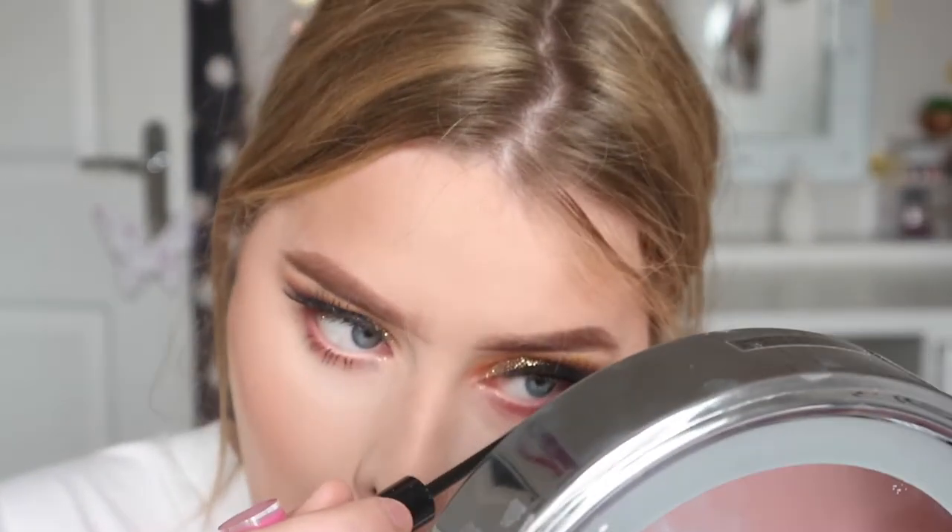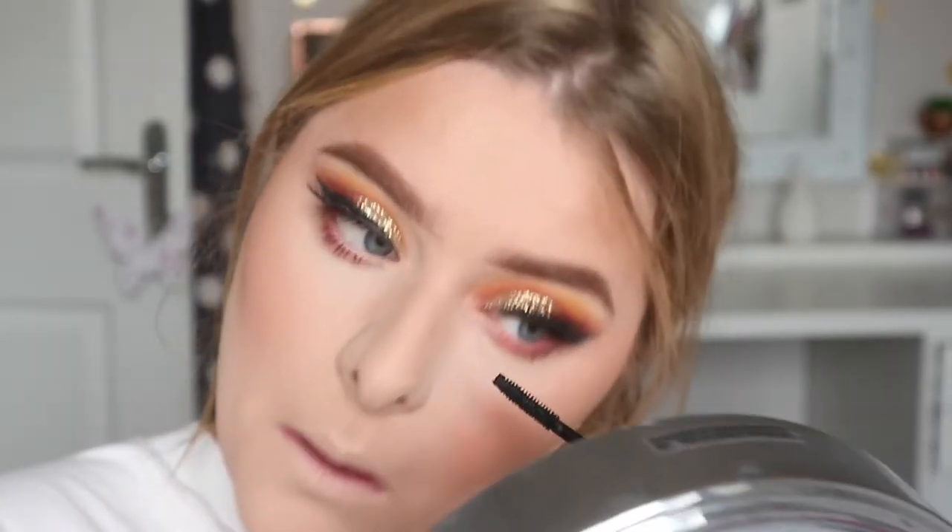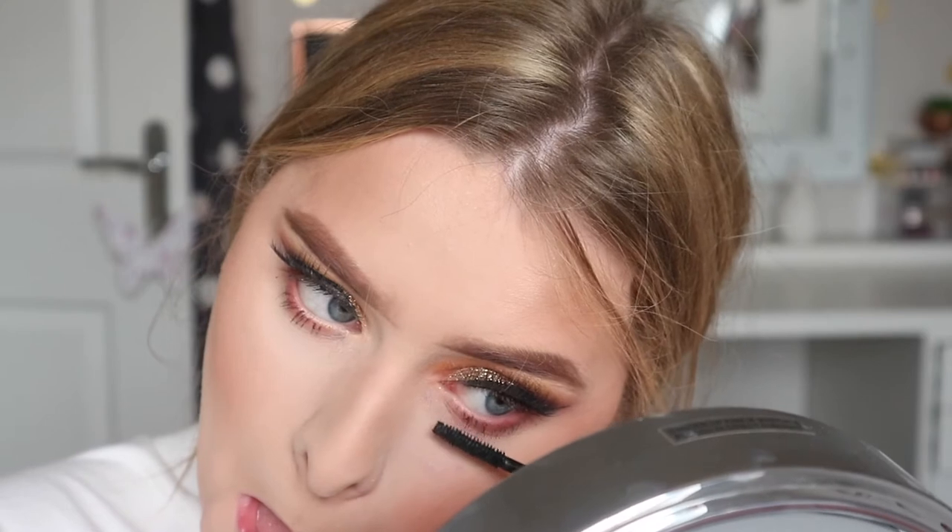Then we're just using some mascara on the bottom lash line because I feel like that really ties it together. Apart from that it looked quite dull, but adding a little bit of mascara really did help a lot.